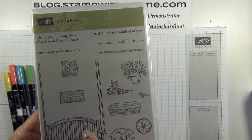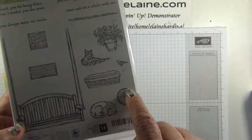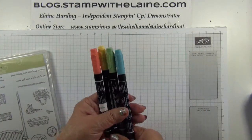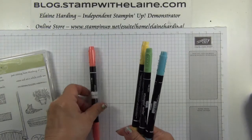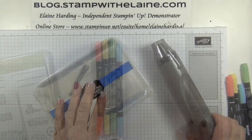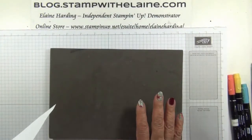You're probably wondering what these images are — they're actually for the cushions. There's a square one, a long pillow, and a round pillow. I need some markers to colour those cushions in, and the colours I'm using are from the Subtles Collection: Calypso Coral, So Saffron, Wild Wasabi, and Marina Mist. Embossing powder and a heat tool — I'll do a bit of stamping first.